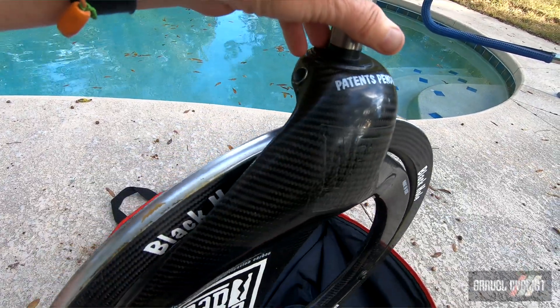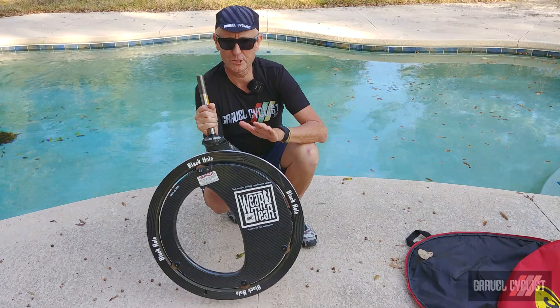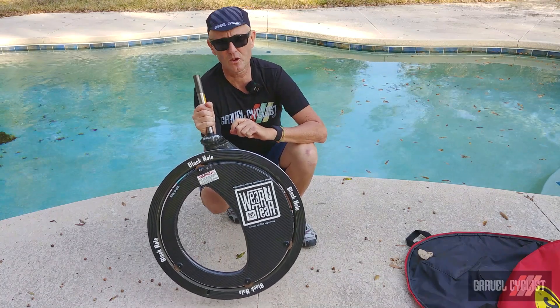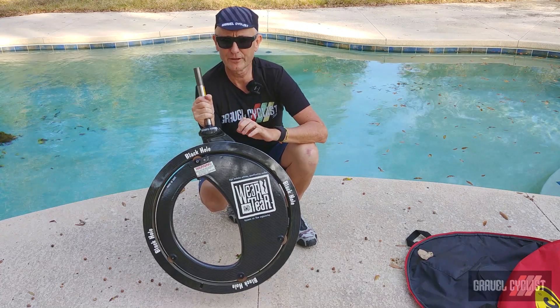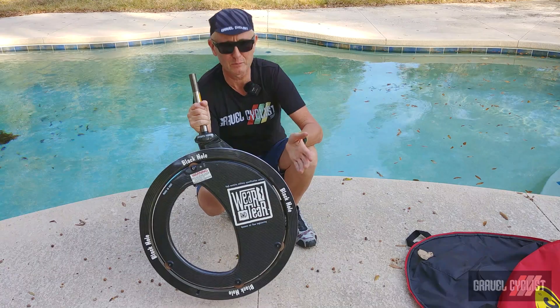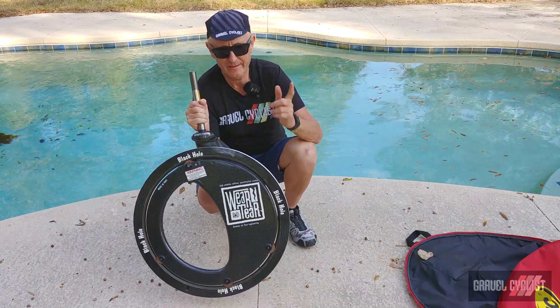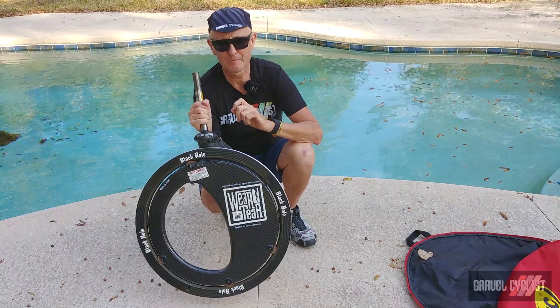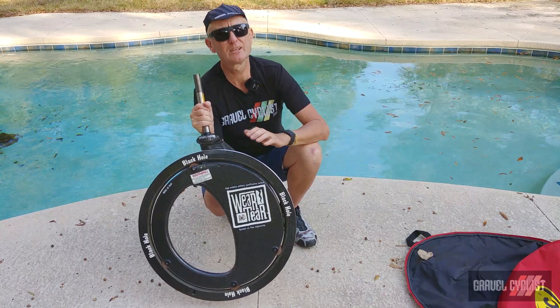The other final thing before anybody asks: it's not for sale. Thank you for watching. If you haven't already, please consider subscribing to the Gravel Cyclist YouTube channel for very interesting content such as this. Where else are you going to see a Black Hole wheel by Wear and Tear? Nowhere. Ride experience videos, no-bull gravel bike reviews, and other madness — all released to the channel.